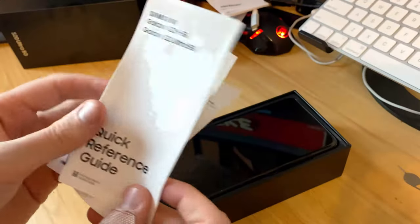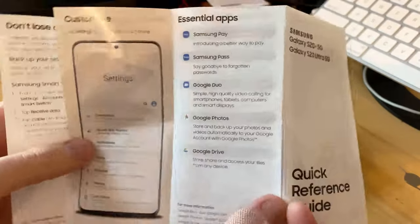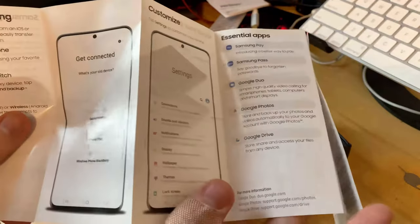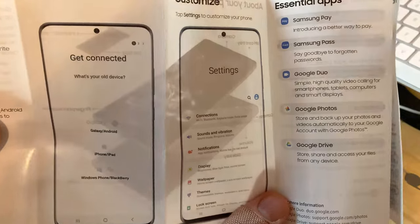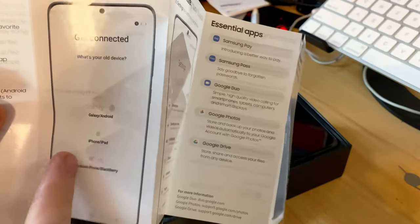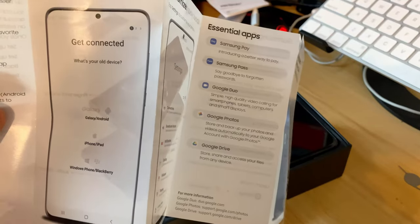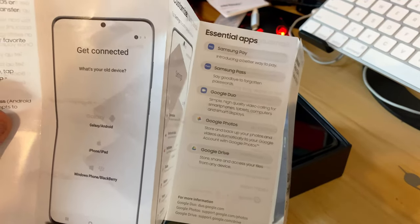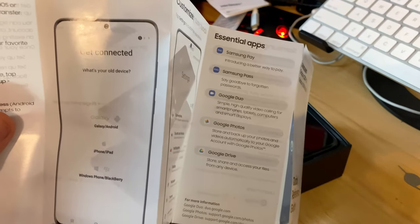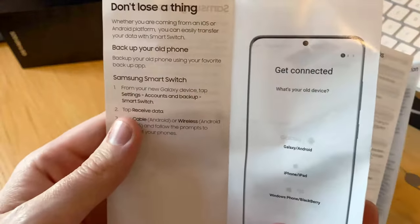There's the quick reference guide and Verizon stuff — Samsung Pay, Google Duo, Photos, your initial settings. I like that Android has been doing easy setup from either an iPhone or an Android. On the Flip I actually switched over from my iPhone and it pulled over a lot more than I expected, so that Smart Switch feature is really nice.